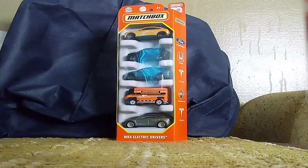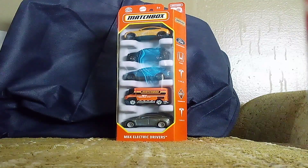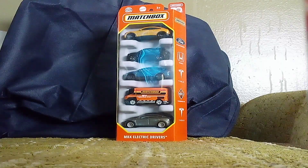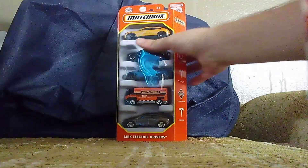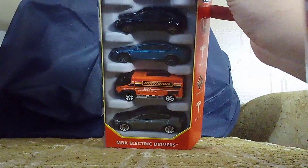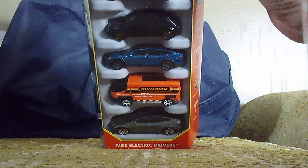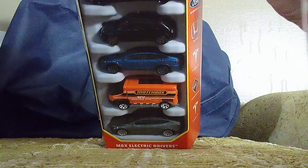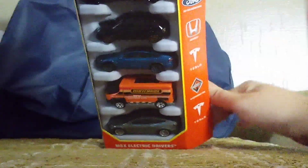I think you guys will probably recognize one of them. Without further ado, we're gonna unbox this one. Here goes a look.